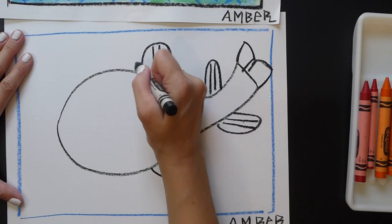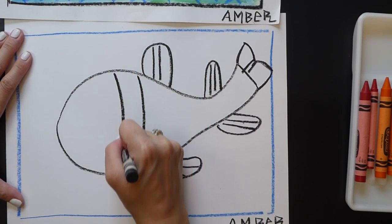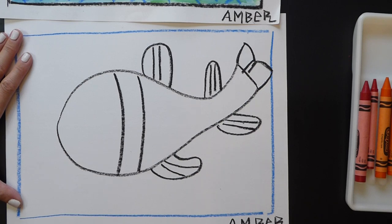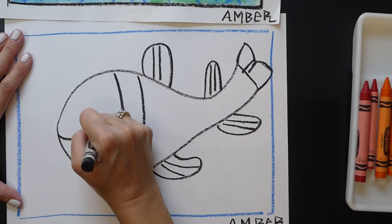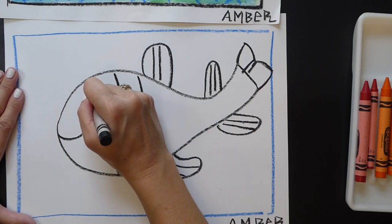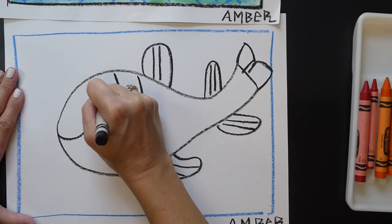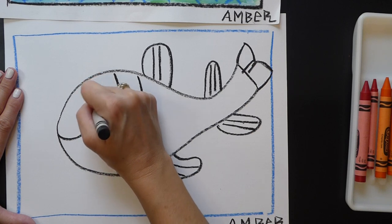And then up front for the head, these two lines right here. In front of this fin I'm going to do an arch down and another arch down — this one will be kind of thicker. Then I need to add a smile to make him happy. Then I want to add my eyeball, so I'm going to do a circle and fill in part of it black, because we're going to paint over top of this.